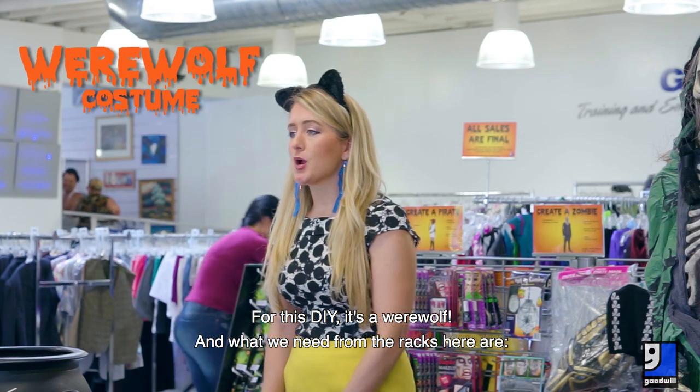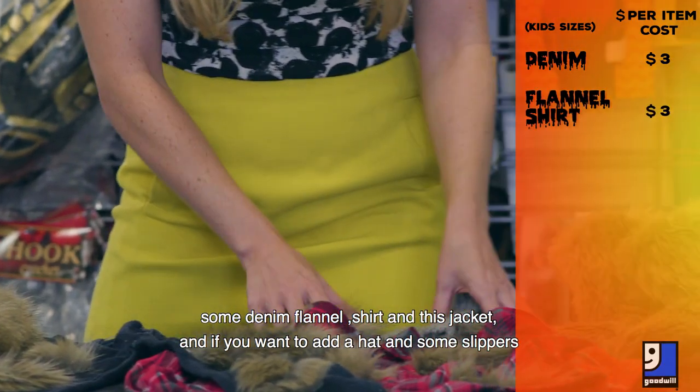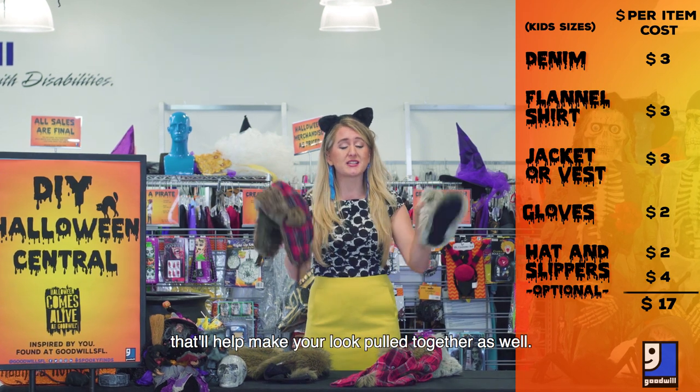For this DIY, it's a werewolf, and what we need from the racks here are some denim, a flannel shirt, and this jacket. And if you want to add a hat and some slippers, that'll help make your look pull together as well.